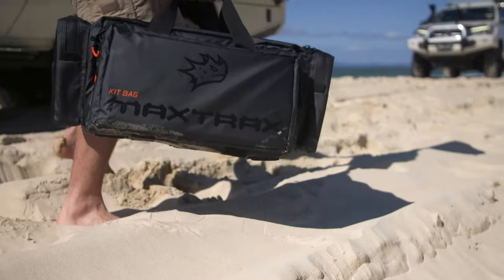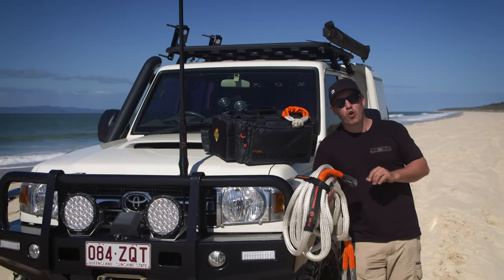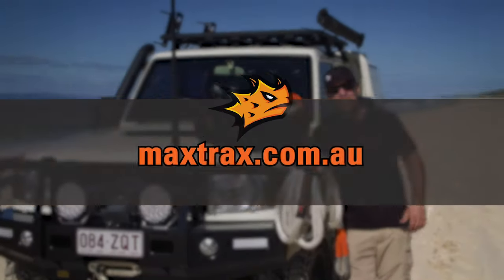All of this gear together makes up the ultimate Max Trax recovery kit, and best of all you can get it delivered straight to your door by going online at maxtrax.com.au.